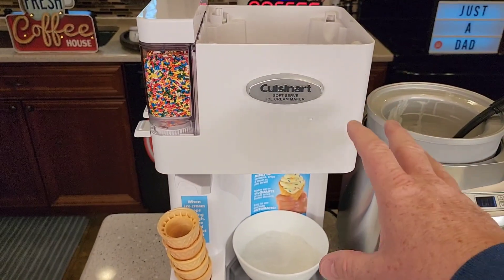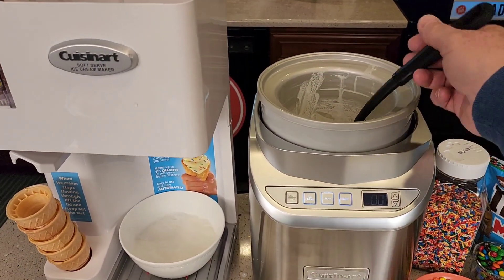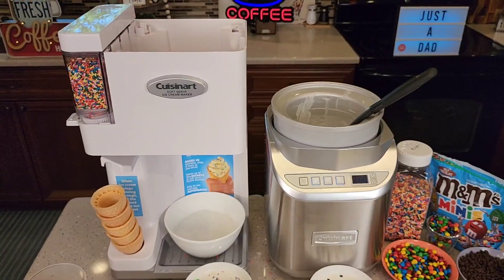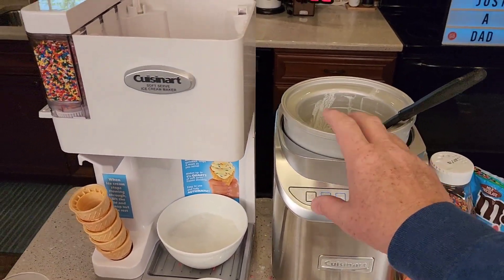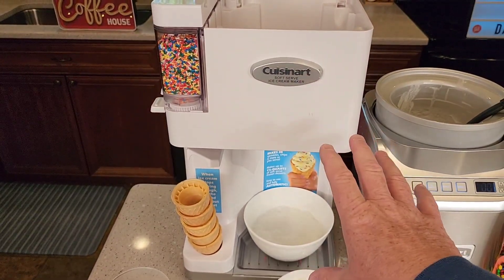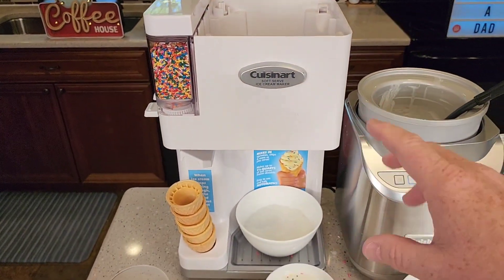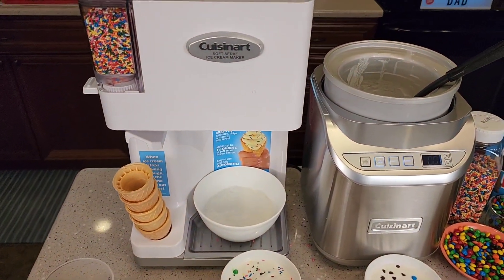The white one is a lot of fun, but it is more work. The silver one is less work, makes the same ice cream, but you've got to scoop it out and add your own mix-ins. I really just prefer the silver one since the ice cream is going to come out the same. But if you had little kids or something, the white one is pretty cool how it works — it just is a lot more work. The mix-ins kind of go all over the place a little bit, but that's not too bad.